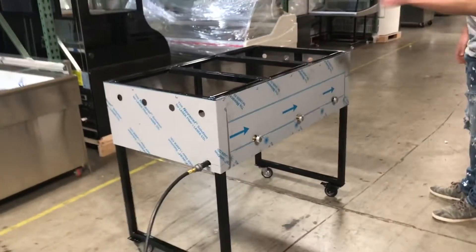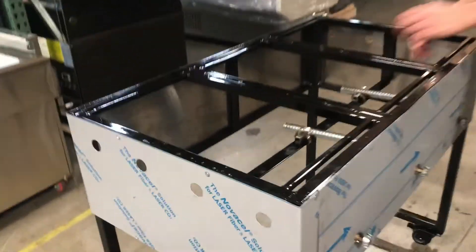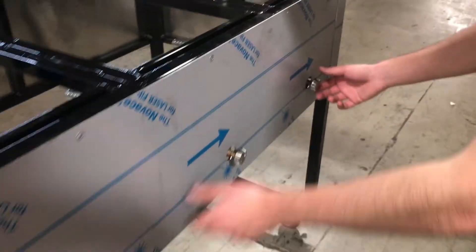Now let's go ahead and show you the top. As you can see, there are 3 compartments, 3 wells. Each well has its own burner warmer inside, as you can see, and also each has its own control.